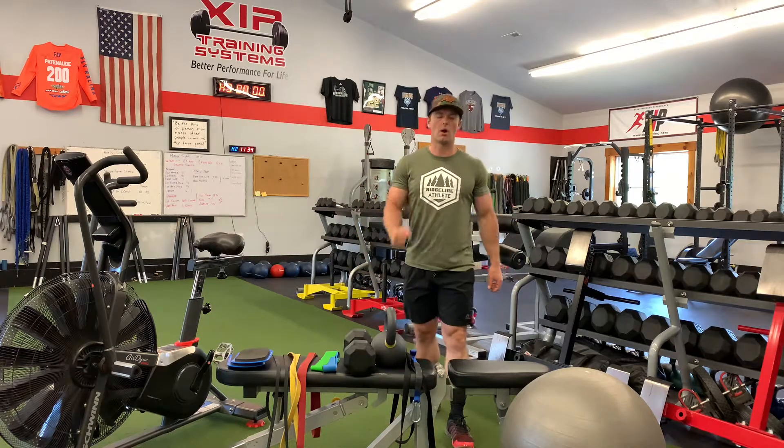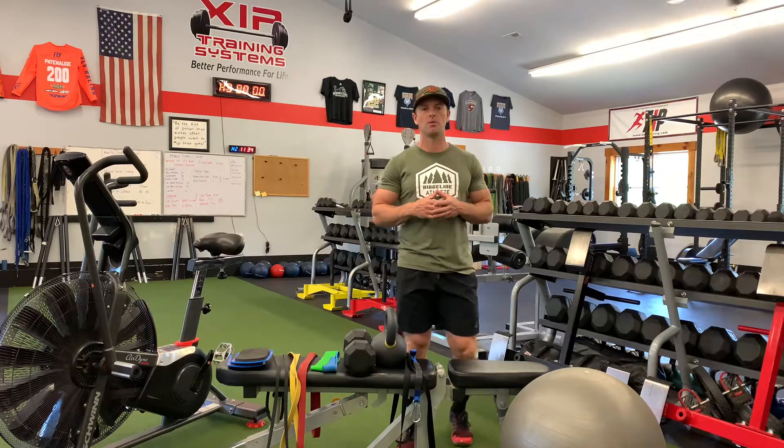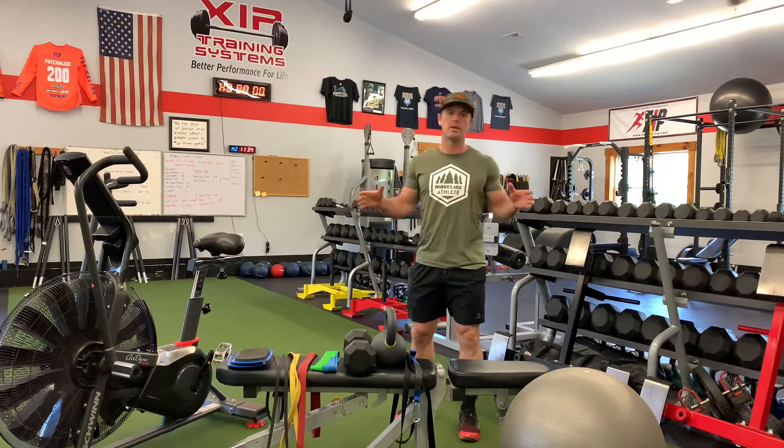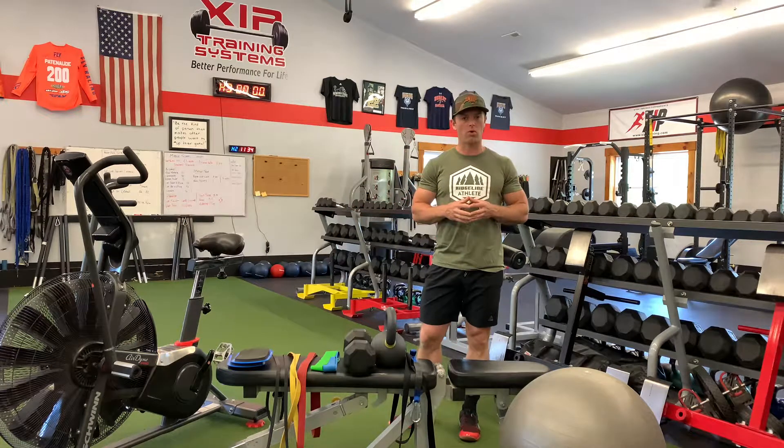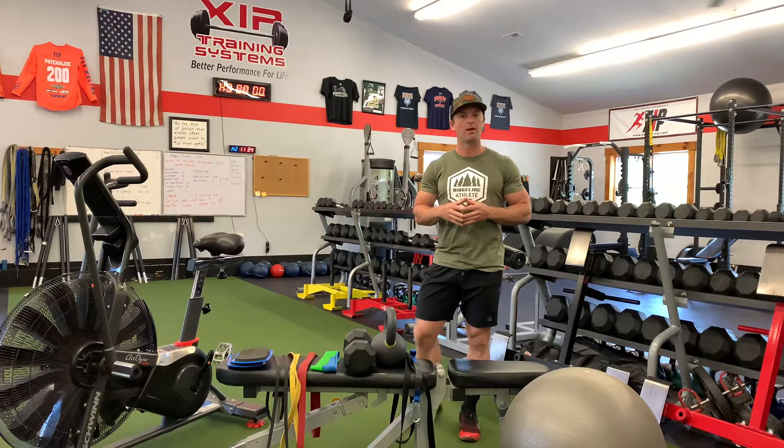Here are the equipment needs for the backcountry offseason program. Although this is a gym-based program, you can absolutely do this program from home if you have the essential equipment needed to complete the program.